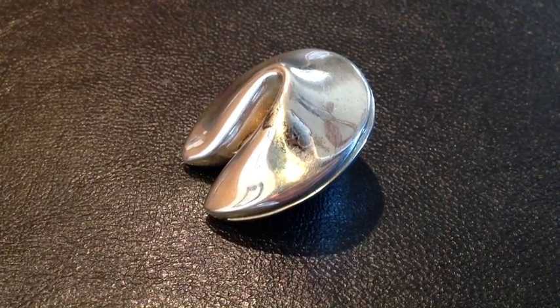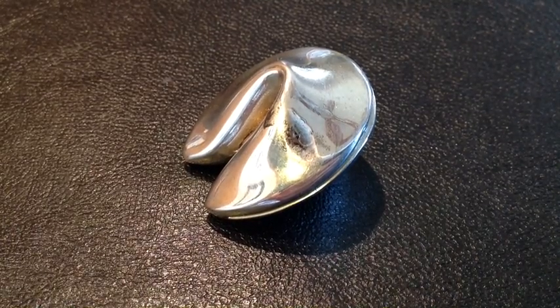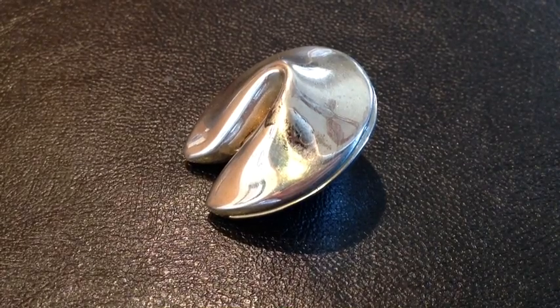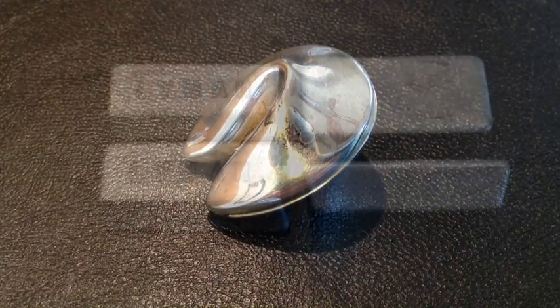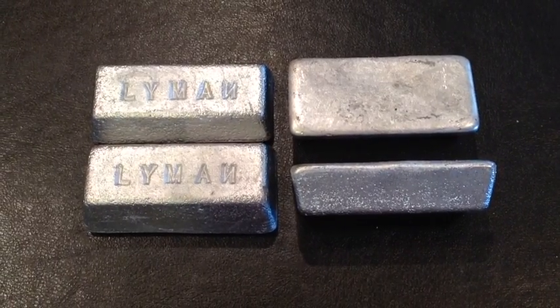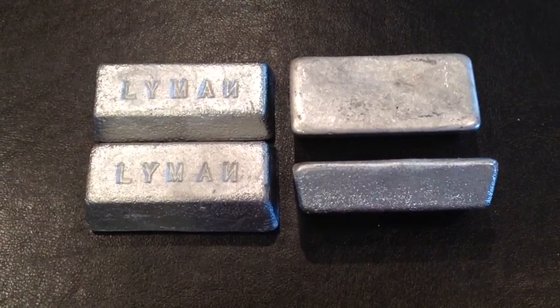Hi YouTubers, it's FortyCookie45LC coming to the Hot Lead Zone. Today we're going to talk about how zinc ruins our bullet alloys. We're doing this video for Anona Thetan, who had a lot of questions about zinc.